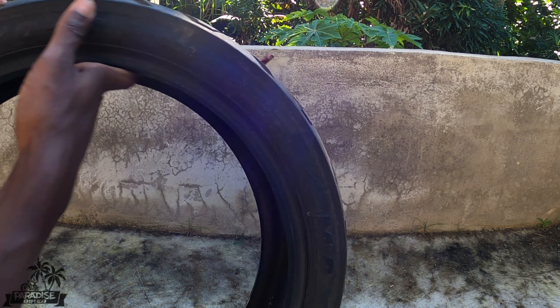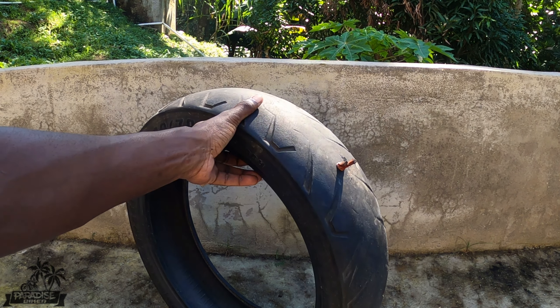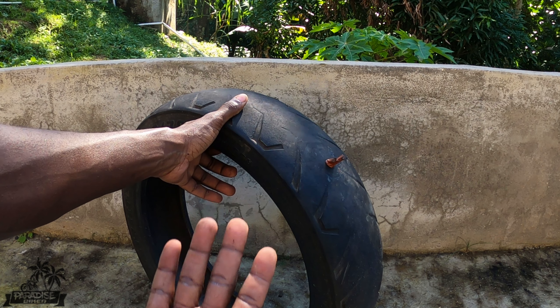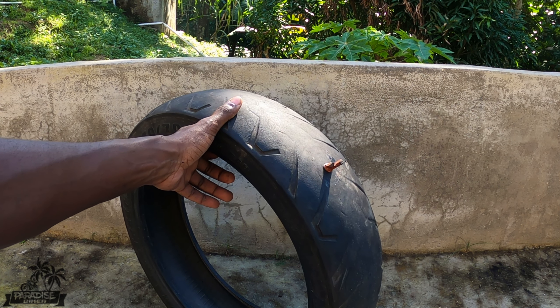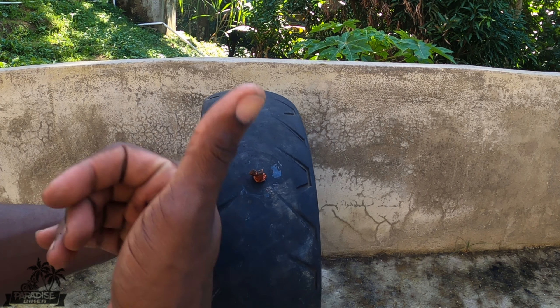This is how it looks on the inside. And that's basically how you go about plugging a tire — it's a very simple thing to do. Hope you guys learned something. Bless up!